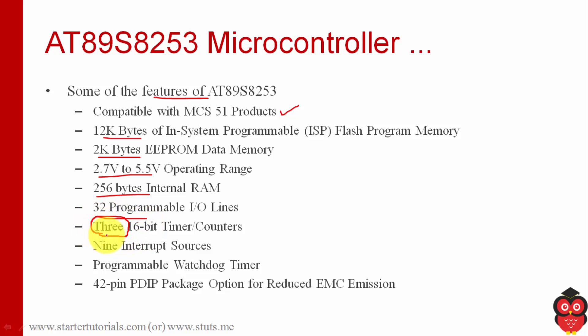It supports 3 sixteen-bit timers, whereas in 8051 we have only 2 timers. It supports 9 interrupt sources, whereas in 8051 we have 3 plus 2, a total of 5 interrupts available, whereas 8253 supports 9. This 8253 microcontroller is available in a 42-pin PDIP package.